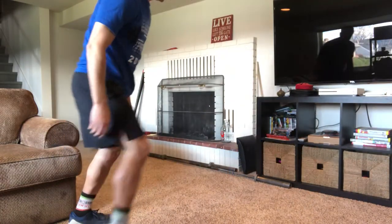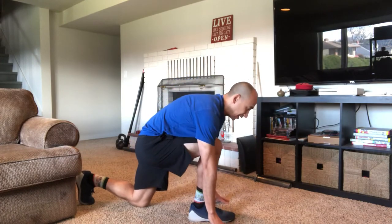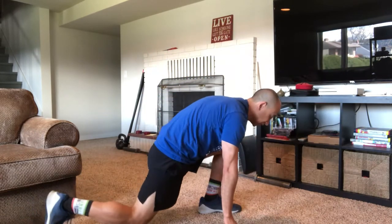The jumping sprinter lunge: you start down in a lunge position with both hands on the floor, and you jump and switch, jump and switch, jump and switch. Every time you jump and switch, that's one rep. You're going to do eight total, or four per leg.